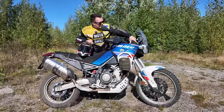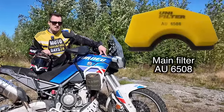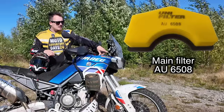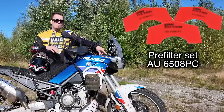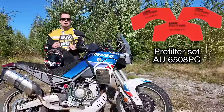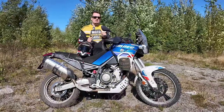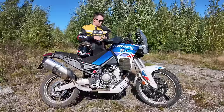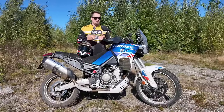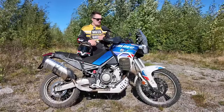I also have the Unifilter foam filter on this bike, which comes with a pre-filter. It's a really nice design for group rides — you can just clean the pre-filter or carry a couple of pre-filters already oiled and clean. On longer trips you can just swap in a fresh pre-filter, which prolongs the time before you need to wash the main filter significantly.